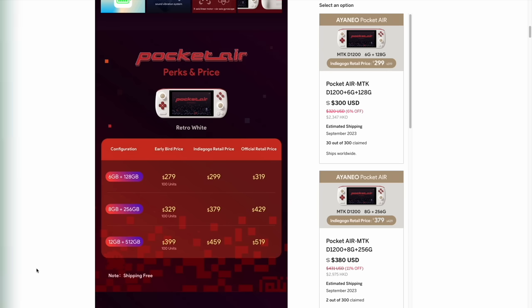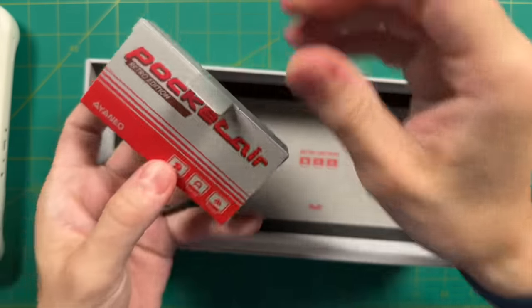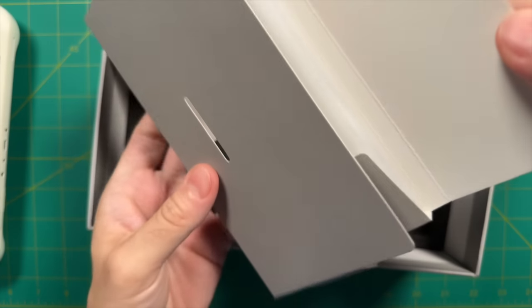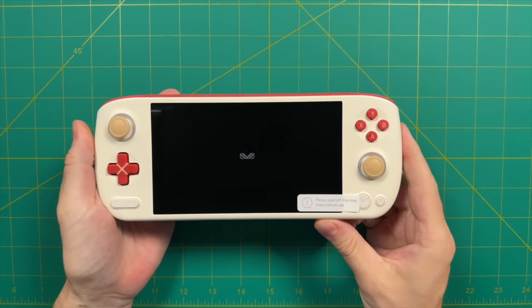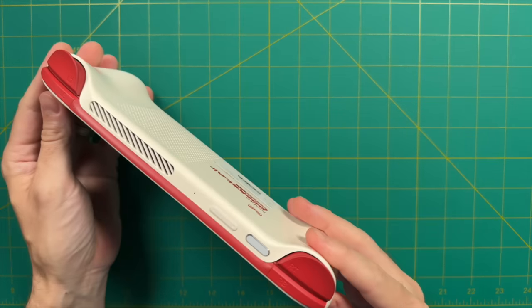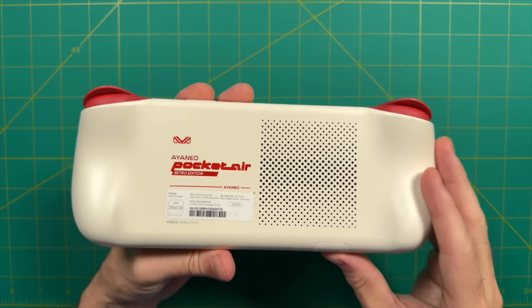Moving to the unboxing: the box has a nice retro vibe, and the unboxing process is simple — a USB-C charging cable and a couple of instruction manuals. First impressions of the device: I really like the cream coloring and red accents. I'm not completely sold on the off-color joysticks, but I do like the big bold logo on the back, which makes it feel even more retro.